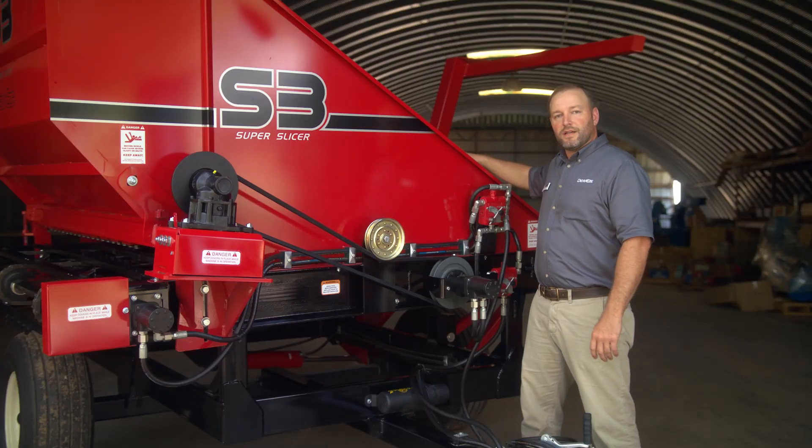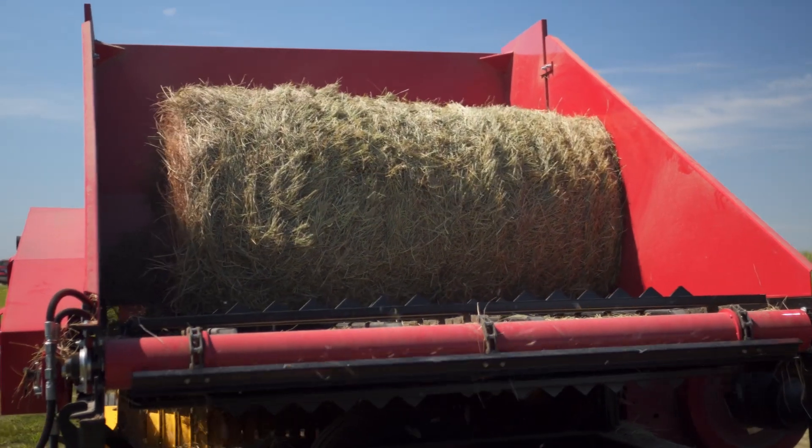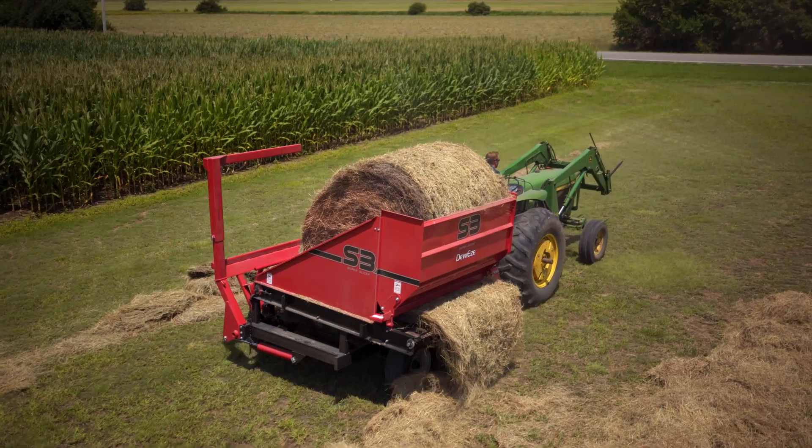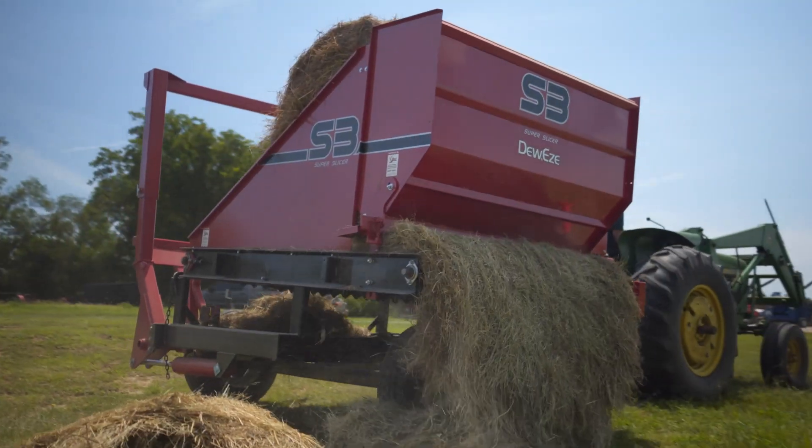You'll notice on the inside of the Super Slicer that we've added some teeth to the slats. These teeth allow for a firm grip on a bale and continuously feed it through the sickle, which allows for a very consistent windrow coming out the back side of the machine.